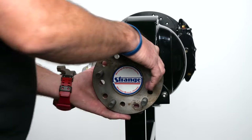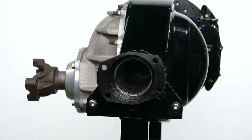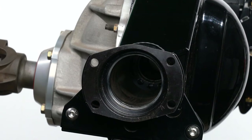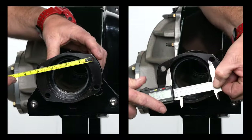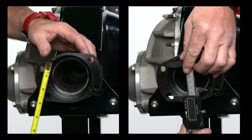First, you'll need to remove all existing brake components and the axle to expose the axle housing flange. The first measurement we'll take is the distance from center to center of the bolt holes horizontally, and then the same center to center of the holes vertically. You may use a tape measure, but we prefer to use a 6-inch dial caliper indicator, since these measurements need to be precise.